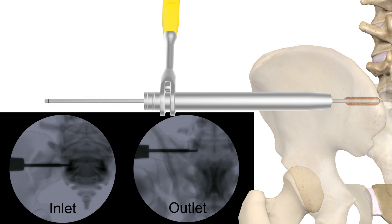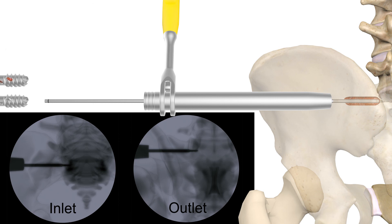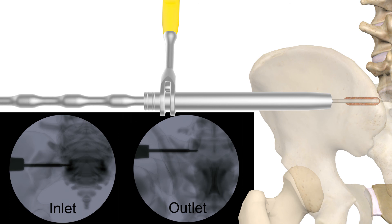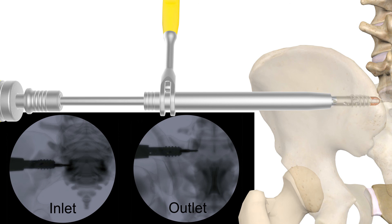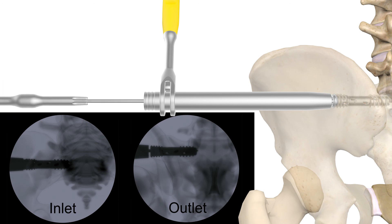Load the implant using the stab and grab inserter. Then place an extra guide wire into the implant to aid in packing the harvested graft into the fenestrations. Remove the extra guide wire in preparation for implant insertion. Slide the implant down the placed guide wire through the dilator and begin inserting the implant until the laser mark on the inserter shaft meets the proximal end of the dilator.